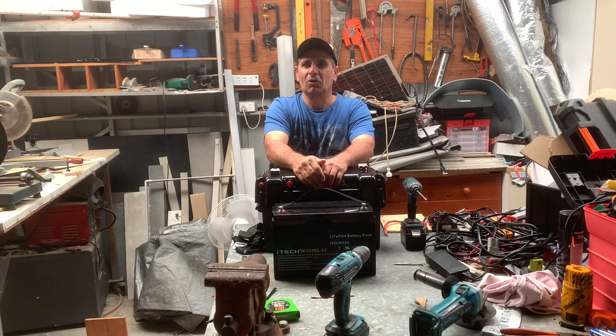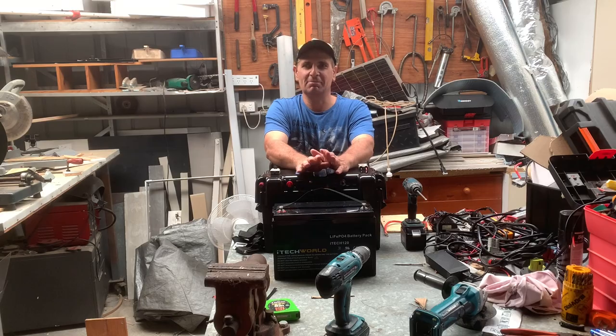Hello YouTubers, welcome. My name's Dino and in this video I'm going to show you how to make a very simple dual battery system for your vehicle, and it's totally portable.